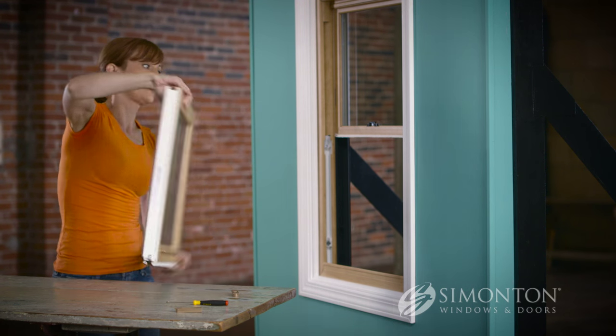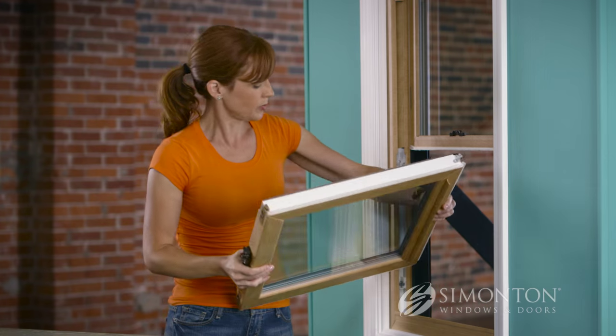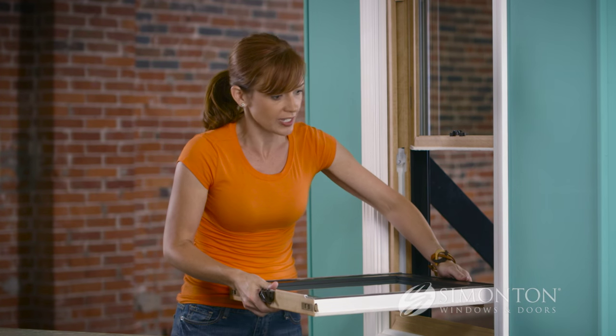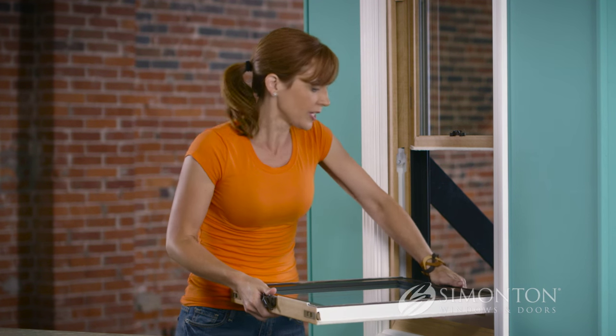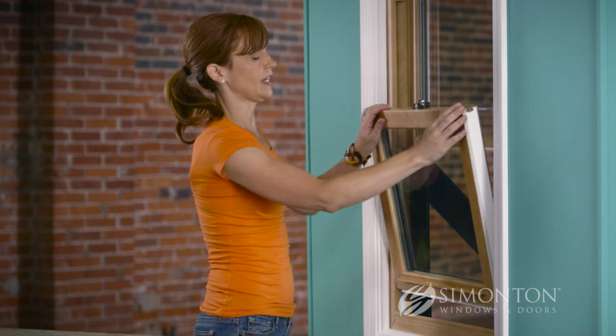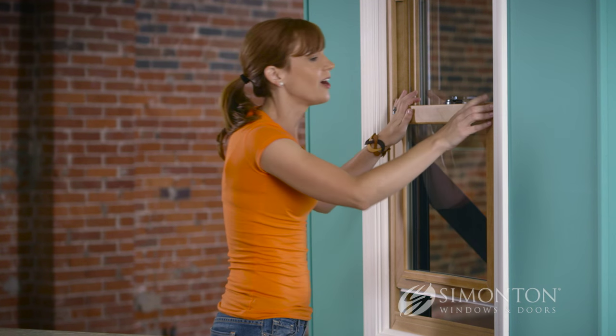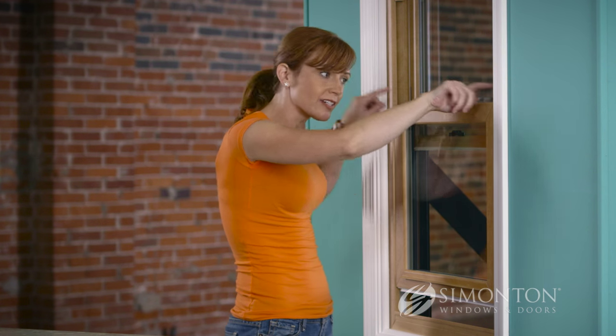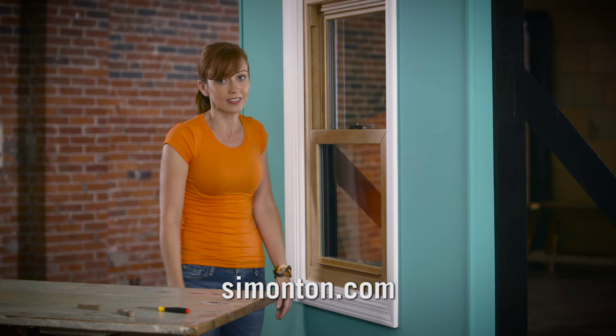Now I'm gonna spin it around and put it back in. Put the sash in — it's just the same way as taking it out. If you took your sash out to do this fix, make sure that the pivot bar is right in there. Tilt it up, and you hear that little snap — that makes sure those little triangles are inside there.